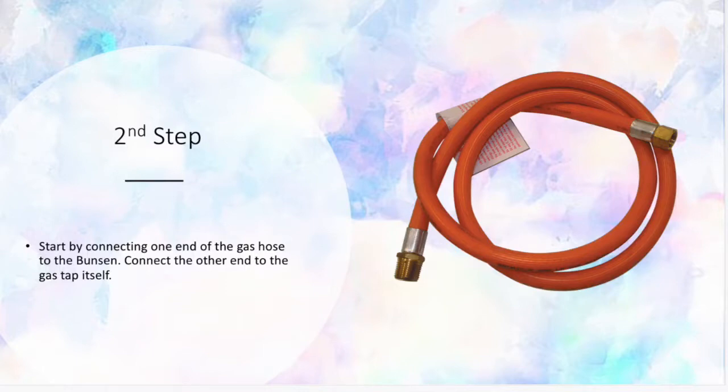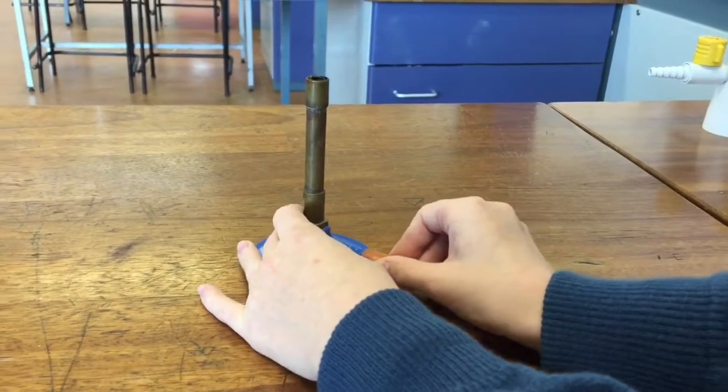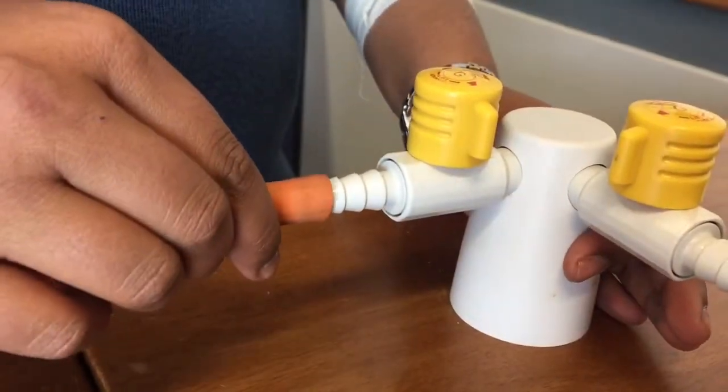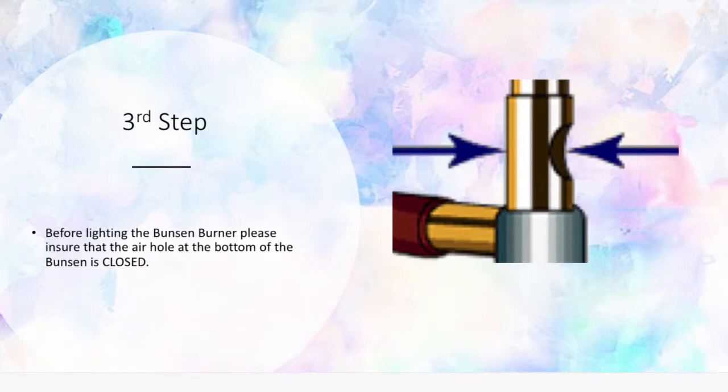Second step: start by connecting one end of the gas hose to the Bunsen burner, and connect the other end to the gas tap. Third step: before lighting the Bunsen burner, please ensure that the air hole at the bottom of the Bunsen is closed.